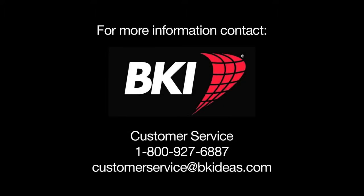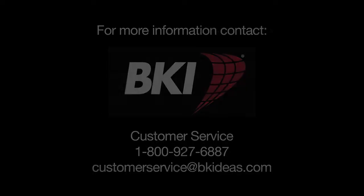For more information, please contact BKI Customer Service directly at 1-800-927-6887. Thank you.